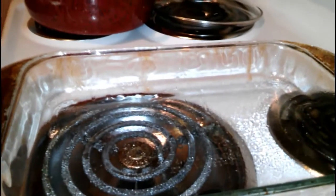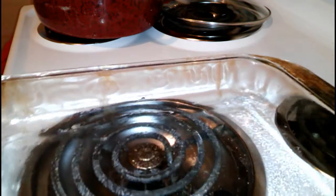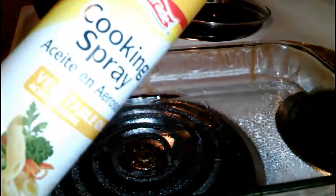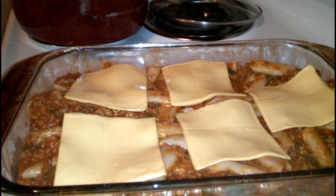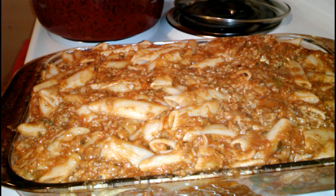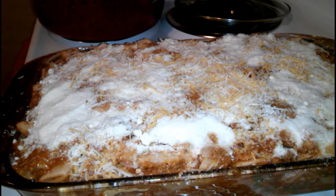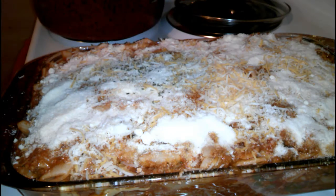The next thing you want to do is transfer your mixture to a baking dish. This is a 9 by 13 baking dish and I just sprayed it with some non-stick spray. After I put half of the mixture in the baking dish, I went ahead and put sliced cheese in the middle, then I'm going to put the remaining on top. You can also replace this with shredded cheese, any type that you like. After I put the remaining mixture in, I top it off with shredded cheese, Parmesan cheese, and a dusting of cilantro just for presentation.